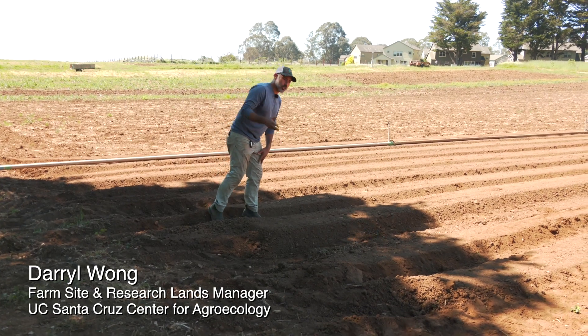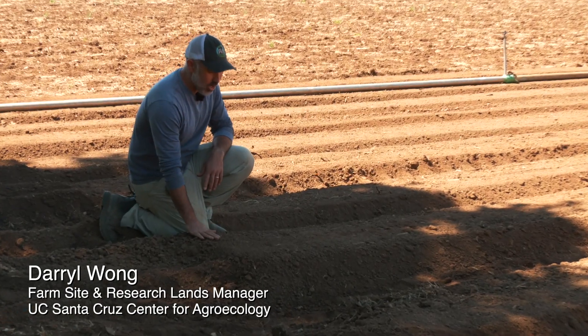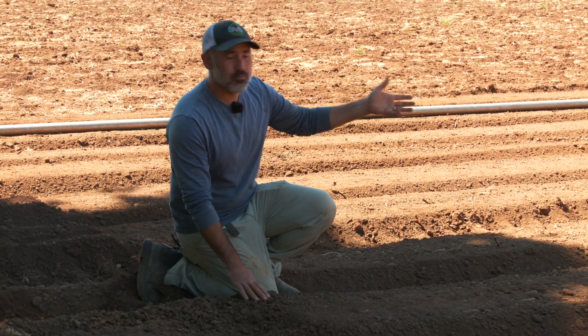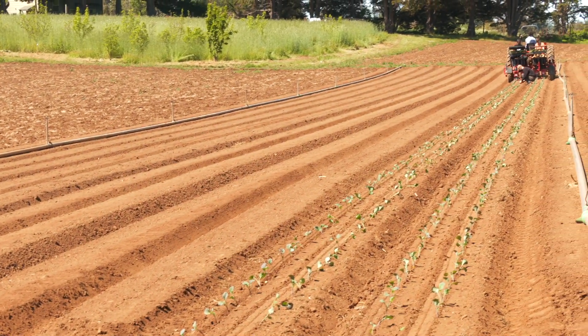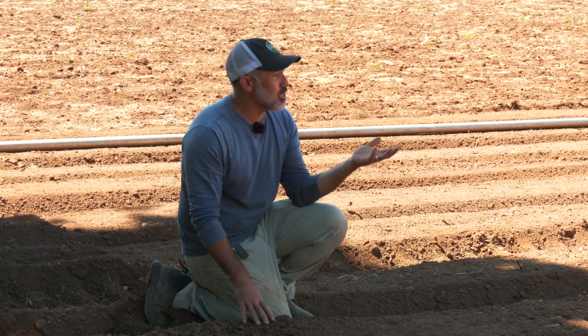One thing I want to talk about, as we get ready to plant, is just how the soil looks and how it's been prepared. These beds look pretty nice when we look out across the field — you can see they're pretty smooth and pretty flat. But one thing we really emphasize here on an agroecological basis is that we don't want to overwork the soil. We know that we need to do some tillage to make it easy for our equipment to move through and to make it easy to plant.